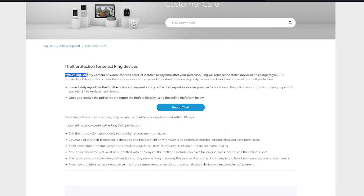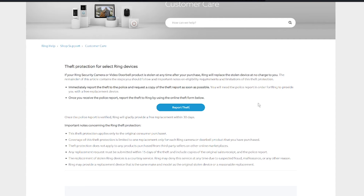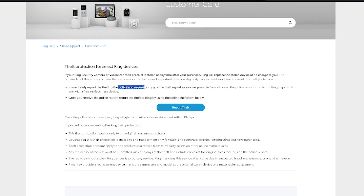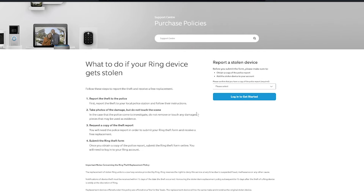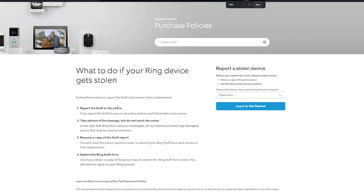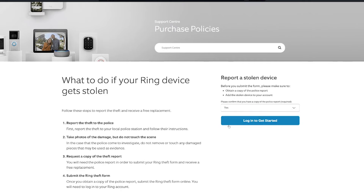The Ring Doorbell comes with theft protection, meaning that if it's stolen, Ring will replace the device for free subject to terms and conditions. Key conditions are that you must submit the request within two weeks of the theft, provide proof of purchase and a police report, and you can only claim this once. Lastly, due to its versatile design the doorbell is built to withstand both very hot and cold weather, though it's still generally advised to keep it away from direct sunlight.